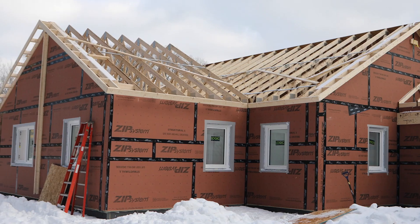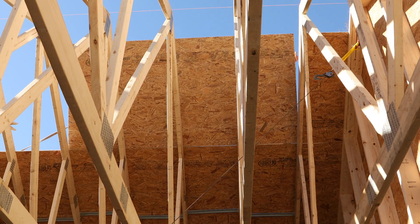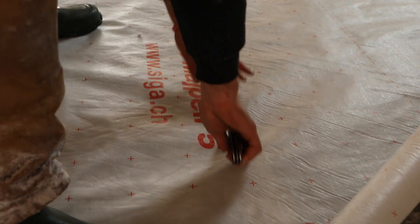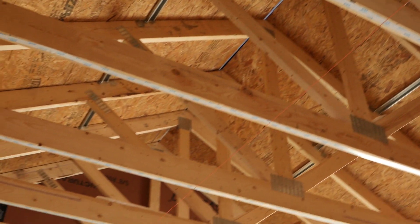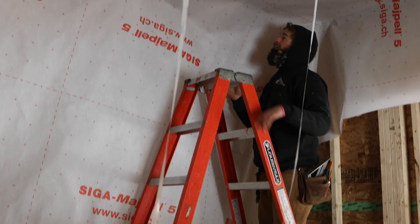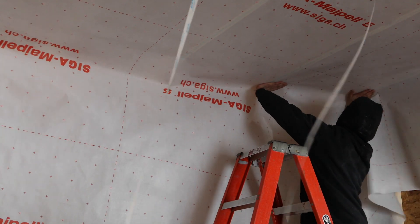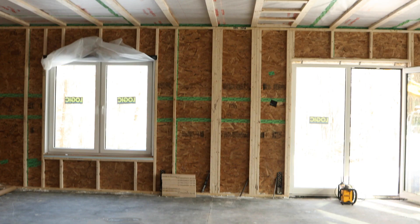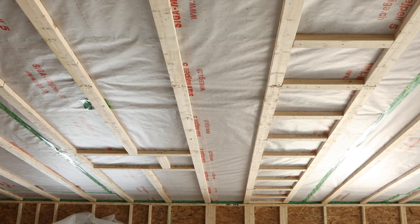Now that the roof trusses are in place they'll enclose them with zip sheathing. Once the roof trusses and sheathing are installed we install a membrane on the underside of the roof trusses. The membrane forms an air barrier which is crucial for the energy efficiency of the house. We use an industrial double-sided tape to secure the membrane to the underside of the truss, tape the seam, and then install tube eyes to help secure the membrane and also to create a surface where the interior wall partitions can be fastened.